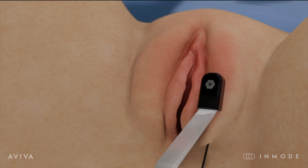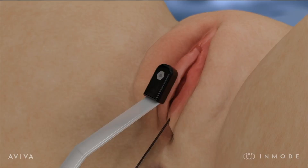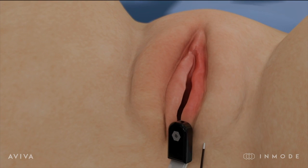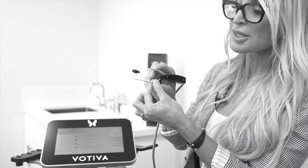The Aviva is a radiofrequency heat modality, similar to the Votiva and similar to the Morpheus 8, that functions to tighten the skin and improve the appearance of the skin in the labia. What's really cool about the Aviva is the dielectric coating that adds a layer of safety, so it doesn't heat beyond the point of tissue thermal changes.